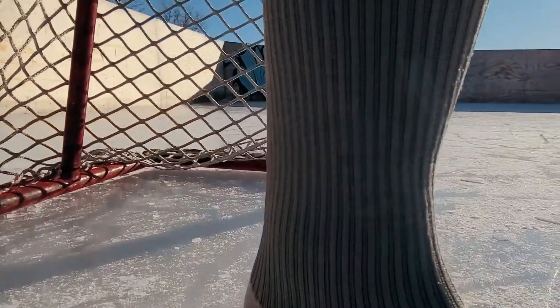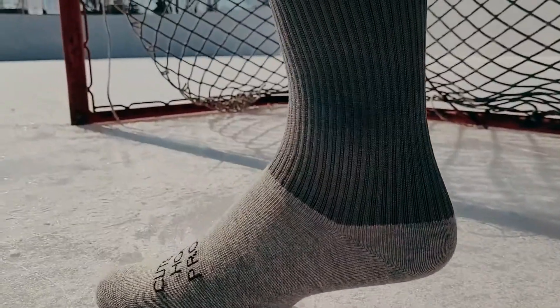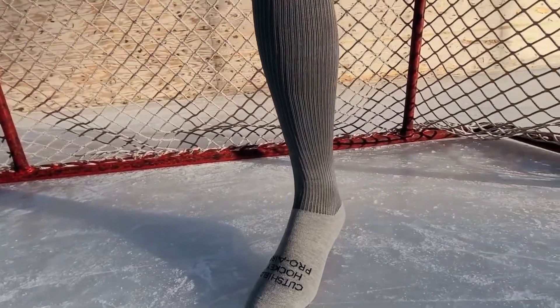Just what hockey players want as well. Introducing the best performance skate socks on the market. Pro Air 4. Ultra thin foot and cut level A4. Protection doesn't have to be uncomfortable.